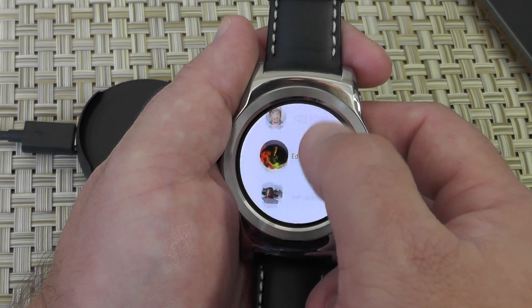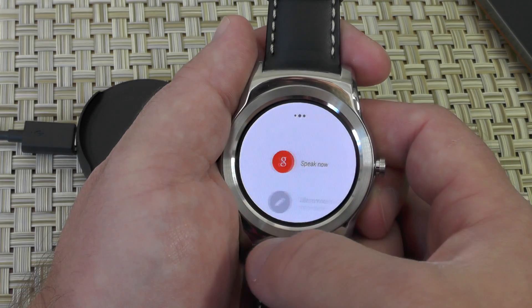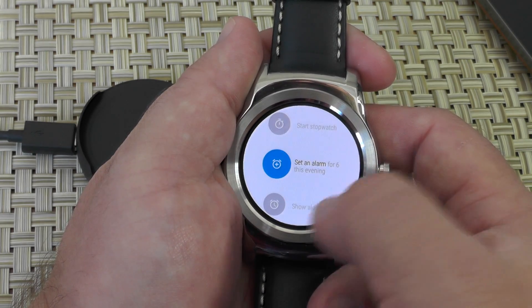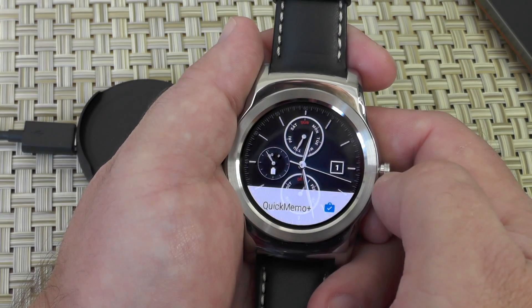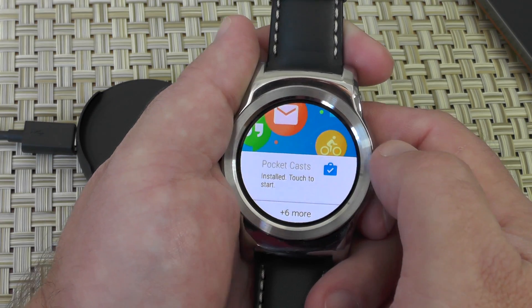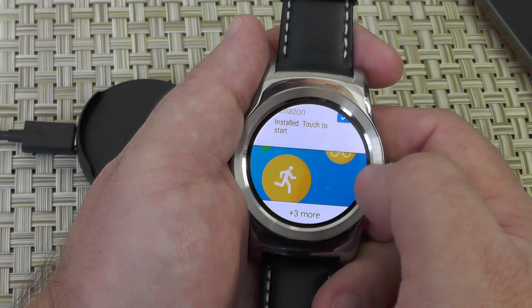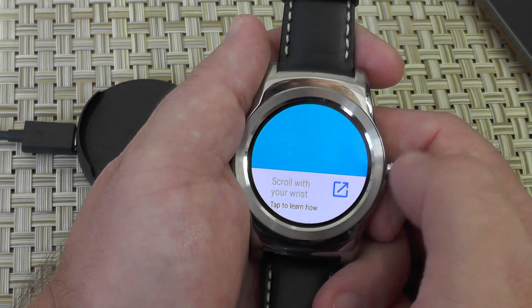Over here we've got your contacts — I'm not going to dive into those, we all know what contacts are. And over here you have sort of your usual Android Wear menu — I'll call it legacy for want of a better term. That looks pretty much like what we're used to; you can launch apps from there. As far as notifications go, everything kind of looks and feels the same way. You can see my apps are still installing while we're doing this. It's nice that you can see which apps are installed now — that's something you couldn't really do before.